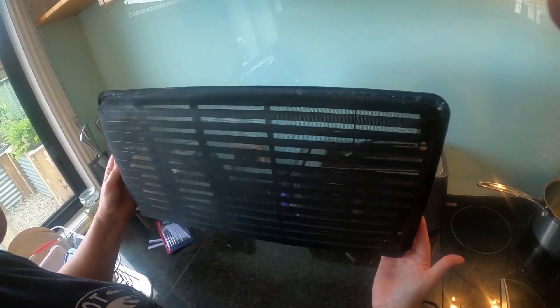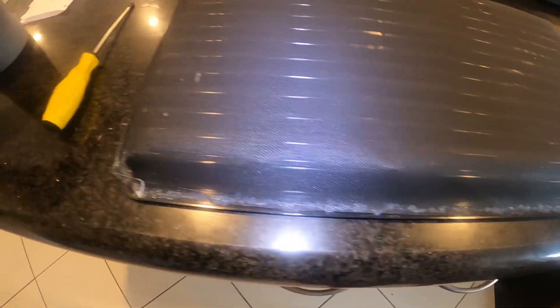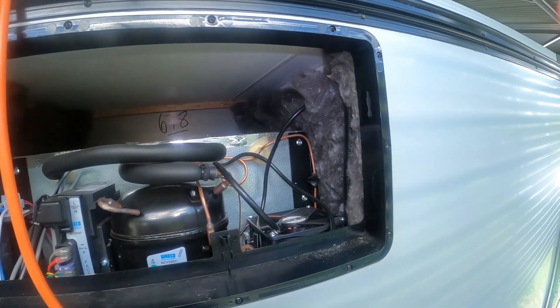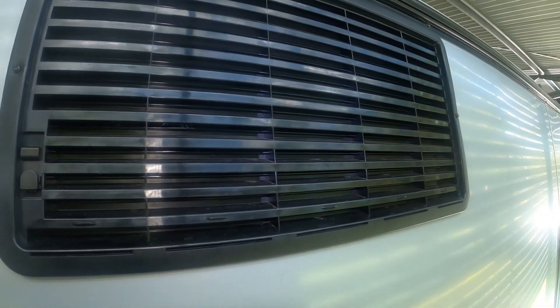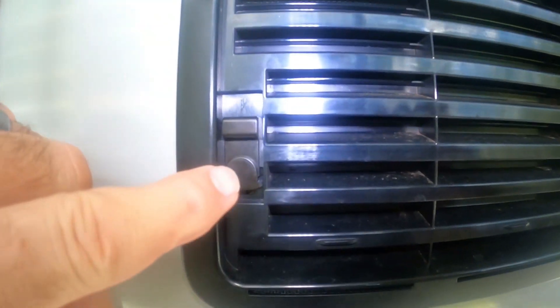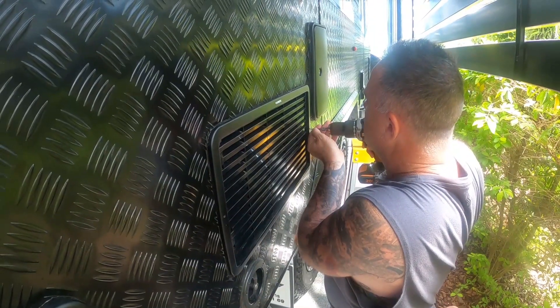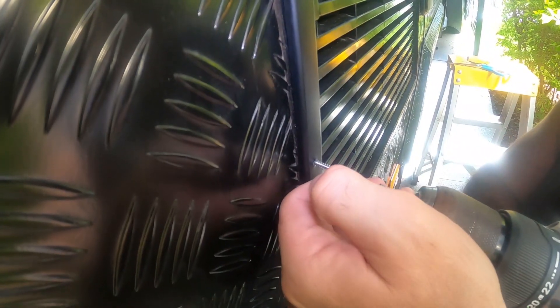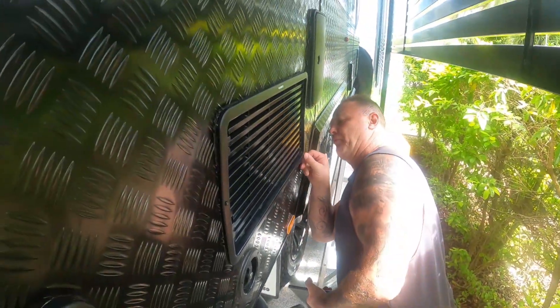We've finished the two big ones - better get out and stick them back on the van and once I've put them on I'll give you a look. So there's the first one complete. What I did have to do was poke two little holes through the midge net just so that the little prongs could poke out so I could clip these over. Pretty easy and pretty happy with that.